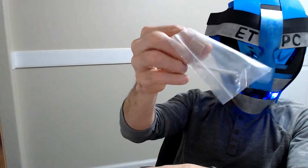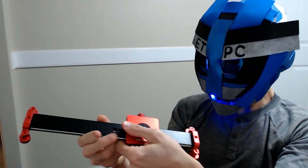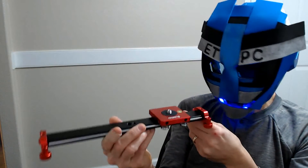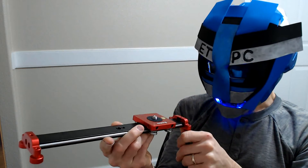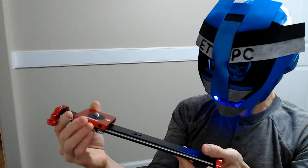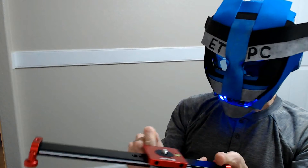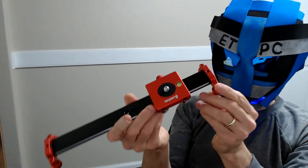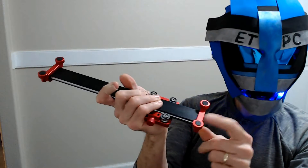There's an Allen wrench included. Now let's get to what you've all been waiting for. First thing that strikes me is I really like the colors — any kind of metallic colors are pretty cool, and this is like a metallic red.